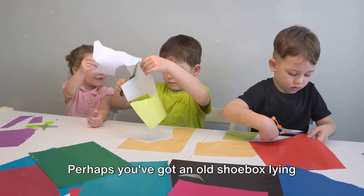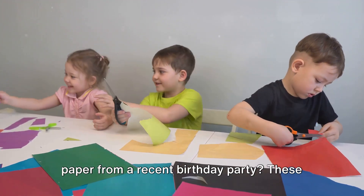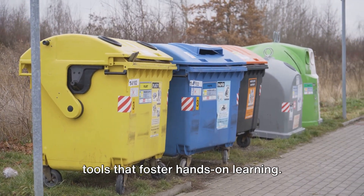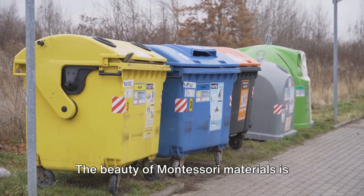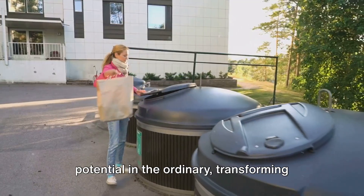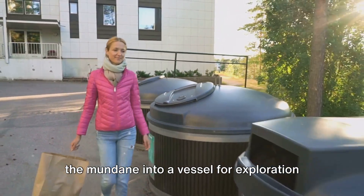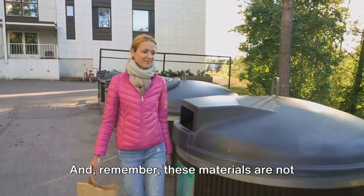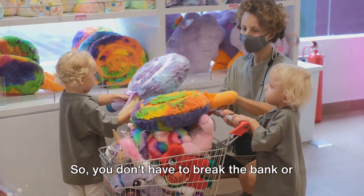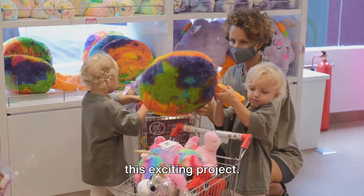Perhaps you've got an old shoebox lying around, or maybe some leftover wrapping paper from a recent birthday party. These can all be repurposed into educational tools that foster hands-on learning. The beauty of Montessori materials is that they encourage us to see the potential in the ordinary, transforming the mundane into a vessel for exploration and knowledge. And remember, these materials are not only cost-effective but also easily accessible, so you don't have to break the bank or embark on a lengthy shopping trip to start this exciting project.